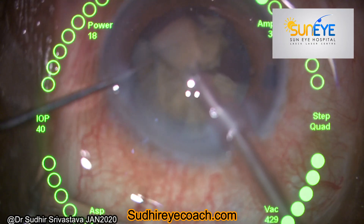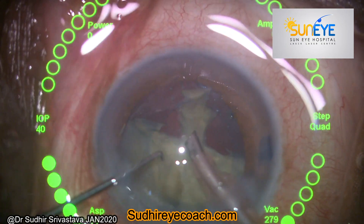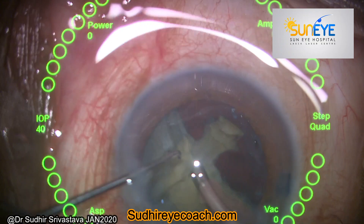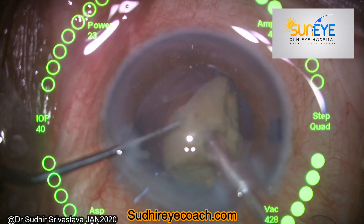Rotate the nucleus and make sure it is free. If it is not free, chop it and then bring it to the level of the iris plane, where you can finish your phaco fragmentation.